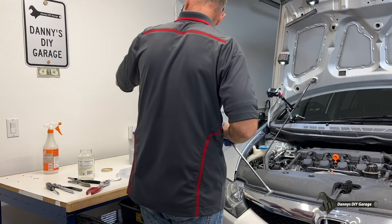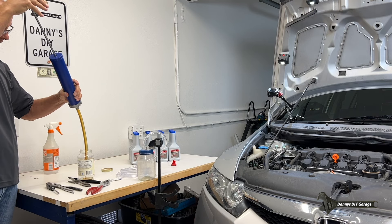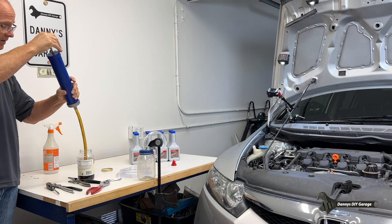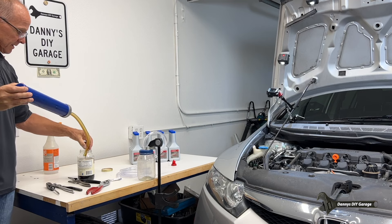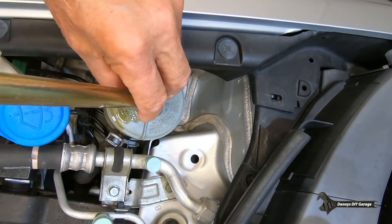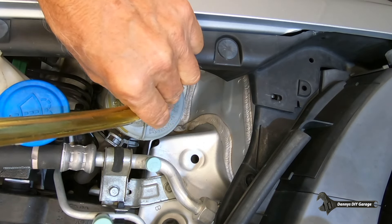There we go. I've got this jar here which I'm going to put it in. Two purposes: it tells me how old or dirty the fluid is at the end, and it keeps things fairly clean. Let's see if there's any more I can get out - down to the bottom. It looks like we're pretty good here.